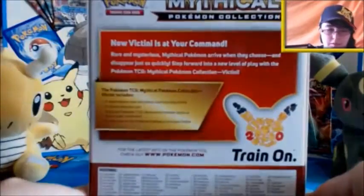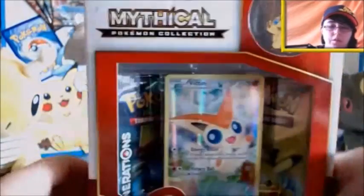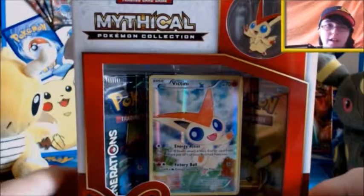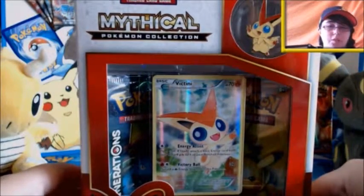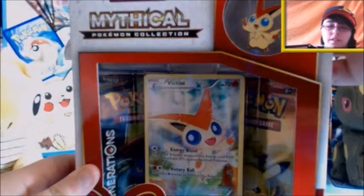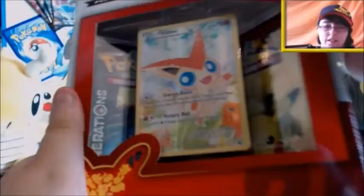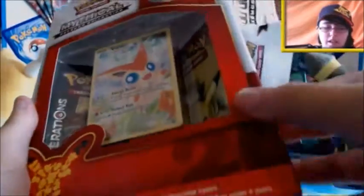The back is usually the same as all the rest. Now, if you don't know, at this point in September Victini is available to get as a Mythical event Pokemon on X, Y, Omega Ruby and Alpha Sapphire through the Mystery Gift - you can just do 'get via internet' and get it that way. So without further ado, let's actually bust into this and take a look at all the things inside.